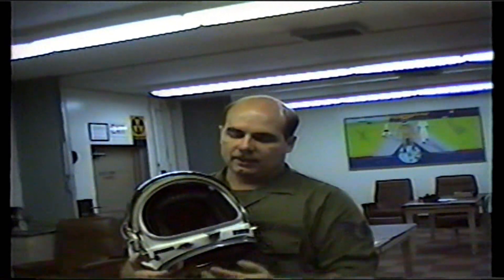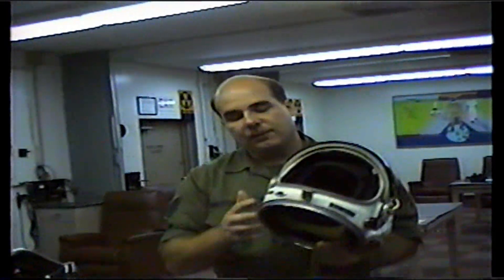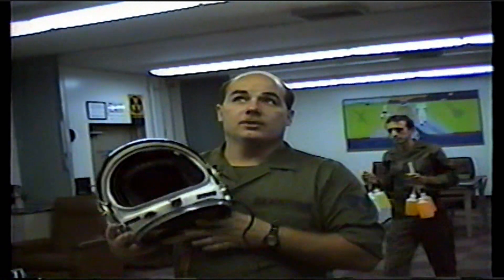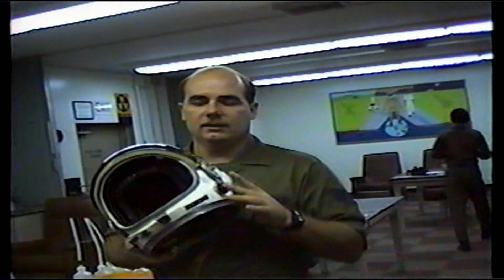It's a lot more comfortable than wearing the regular flight helmet. They don't have to pressure breathe — there's not a lot of pressure in their face, they just breathe normally. They can eat while they fly through this hole here on the side of the helmet. And if they lose oxygen after they eject, they won't suffocate because they have an anti-suffocation valve here on the side.